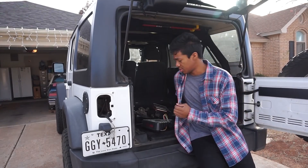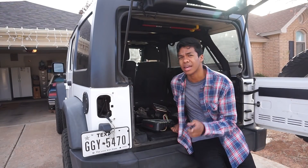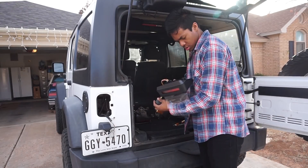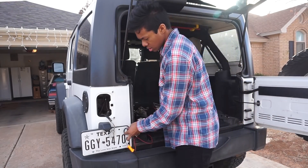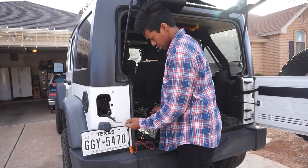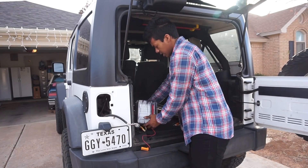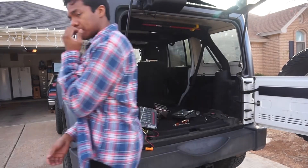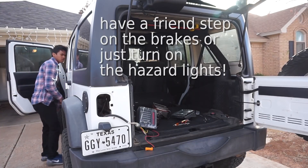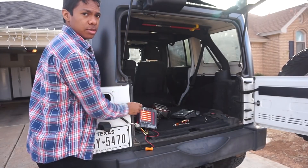Before I go ahead and do all the trouble of wiring up and installing them fully, I want to go ahead and plug them in and make sure they work. I have the left one right here — I'm just going to plug it in like that, easy connection, and then go ahead and test it out. Okay, it looks like they work.